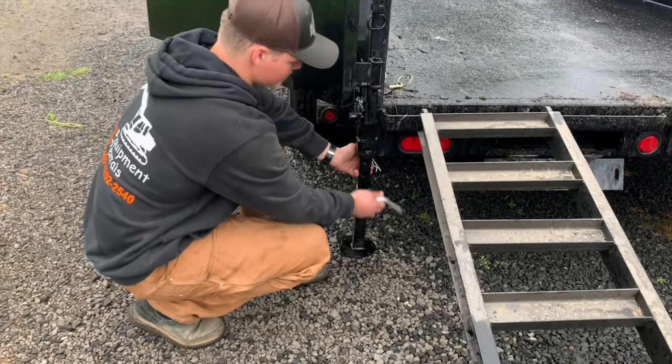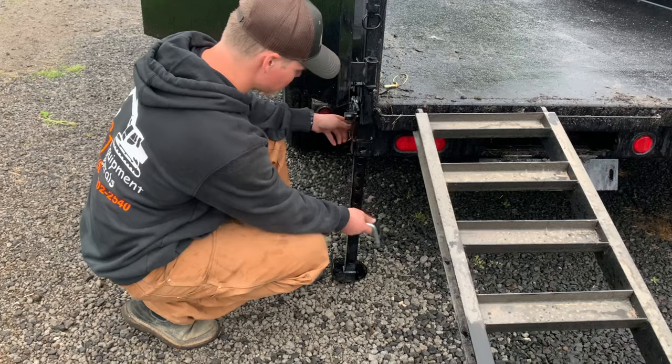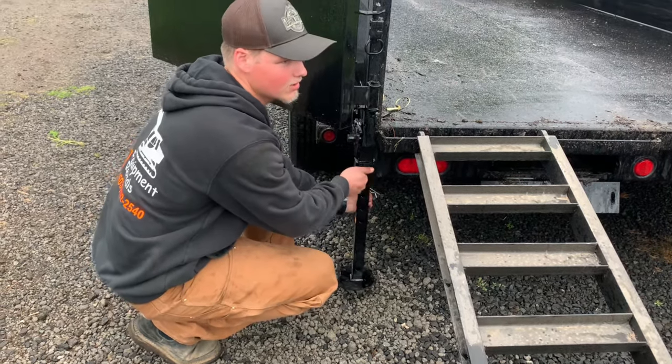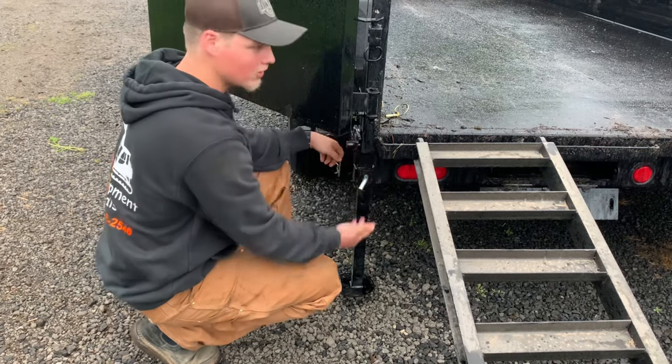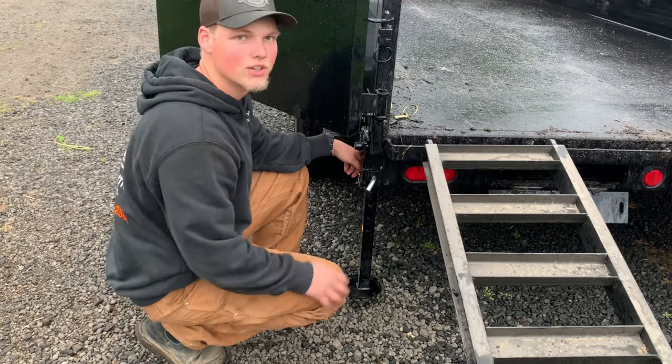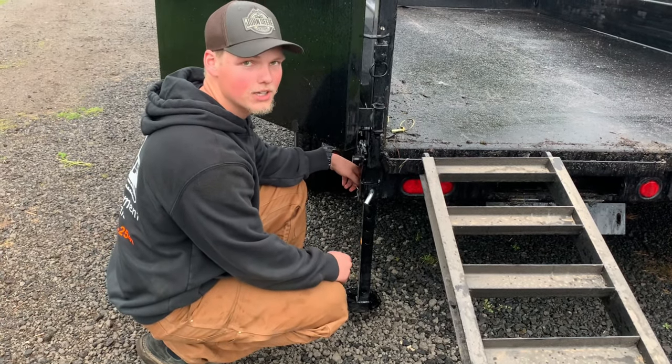When you're loading the machine you want to keep the jacks a little bit off the ground because the trailer is going to sit lower when the machine is all the way in. But when you're unloading the machine you can go ahead and drop them all the way to the ground, since there's no machine in it and you can just easily push them back up.